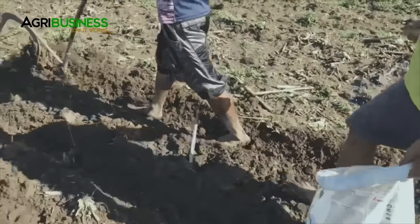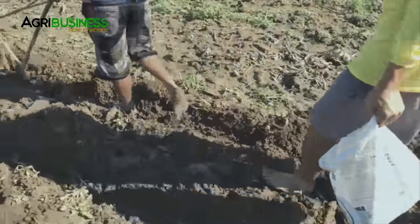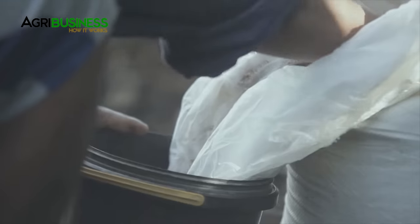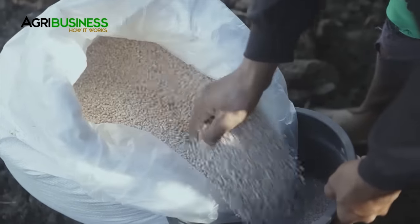However, application of fertilizer can also be done at 7 to 10 days after planting, or once seeds have germinated. Late application of fertilizers will slow down the growth of the corn, and the yield may decrease due to the lack of nutrients.